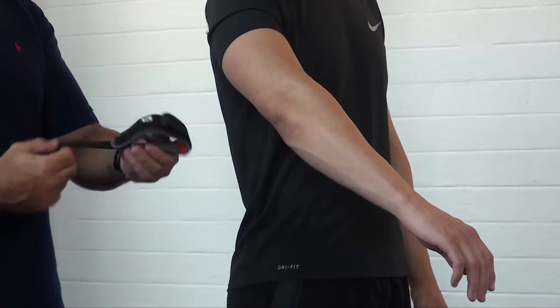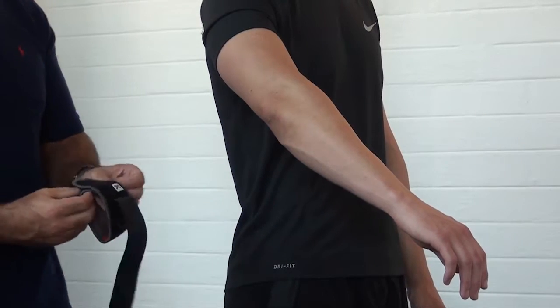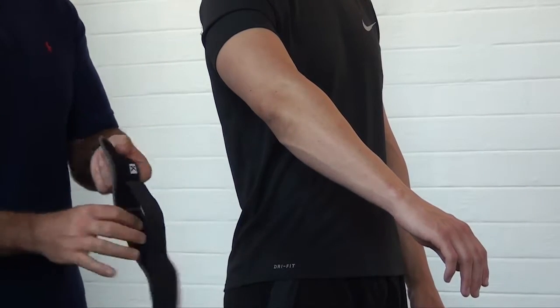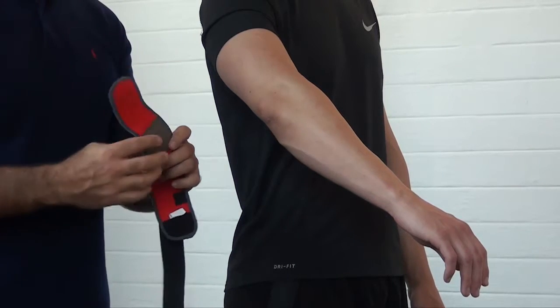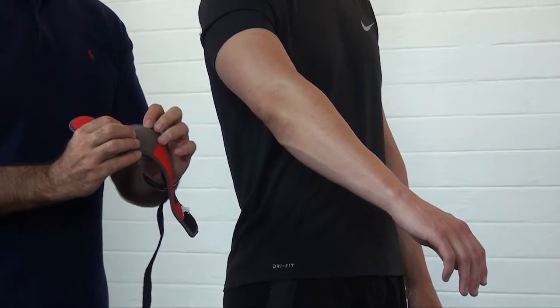The first step is to undo the power band. Next, undo the Velcro attachment. Inside the brace you can see it has a counterforce pad that is there to provide pressure on the extensor tendon.